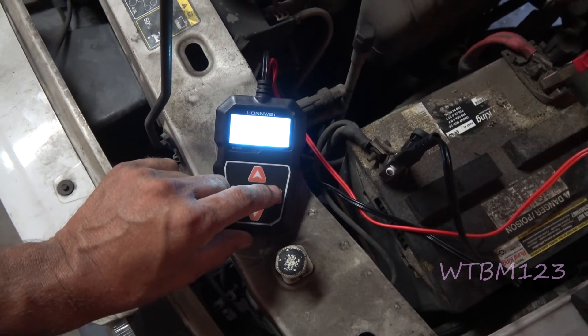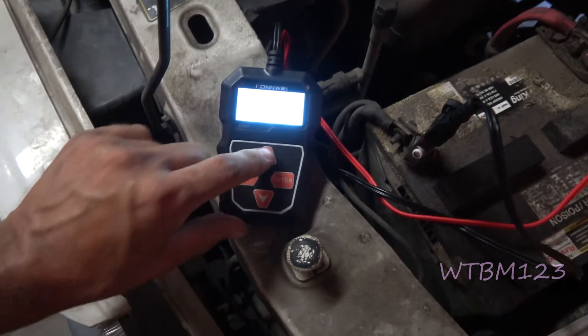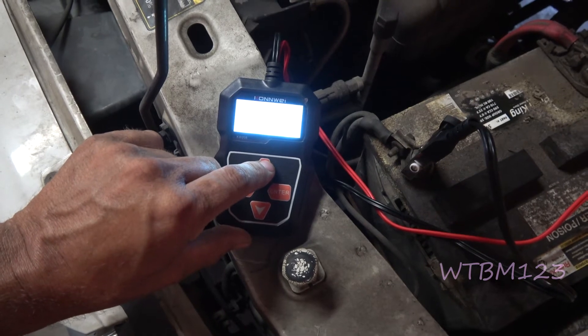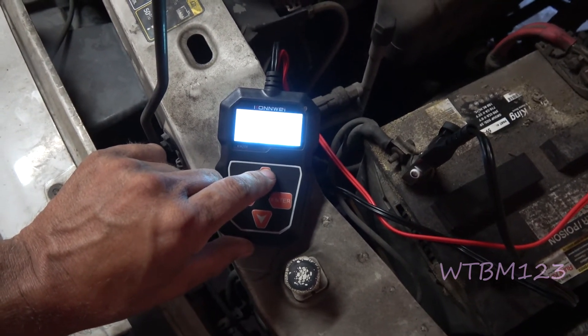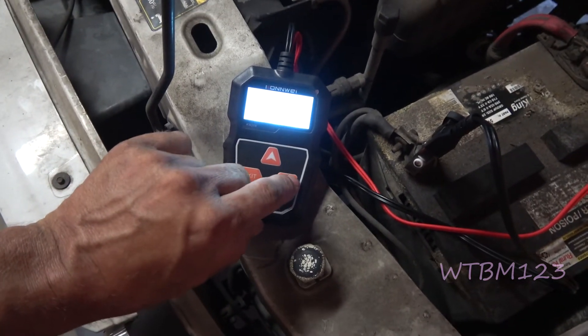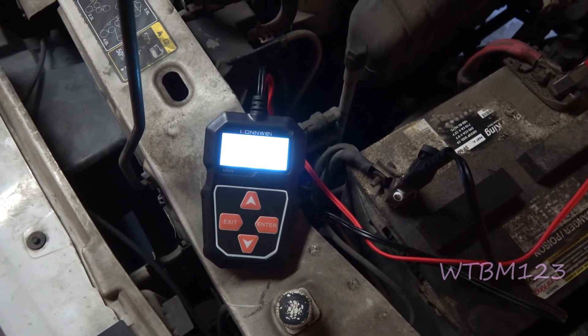Select regular flooded, and the cold cranking amps are up at 590. It's testing... and the result is bad cell.